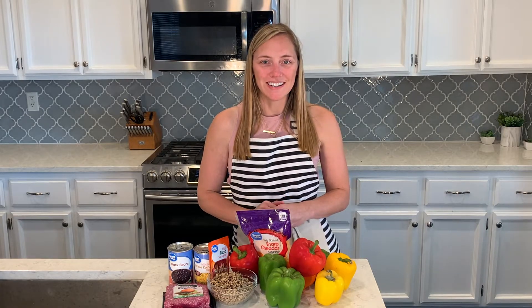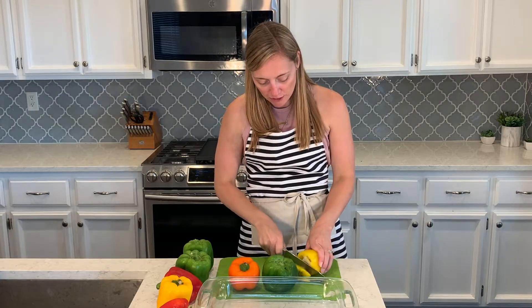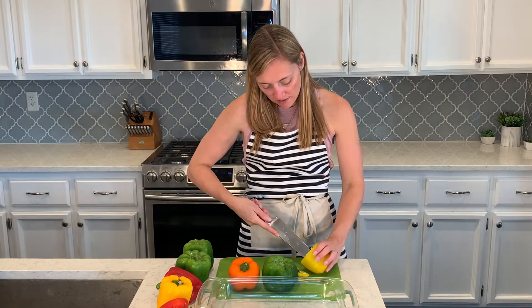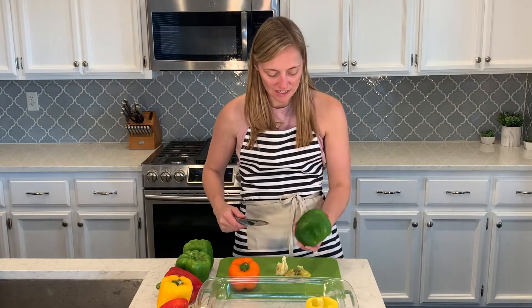We'll get the peppers cooking, then cook up the rest of the ingredients and put them all inside the pepper, cook it again, and they'll be ready to go for our healthy lunch this week. I'm going to cut the tops off the peppers, scoop out the seeds by cutting around them, and then set each pepper in the baking dish.